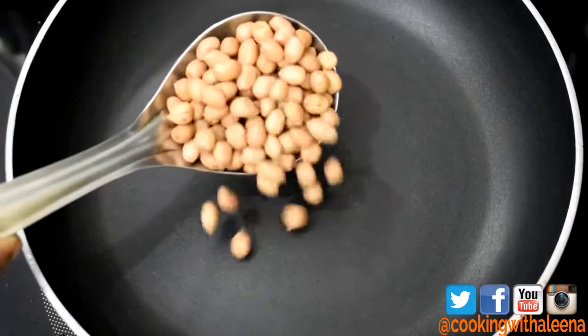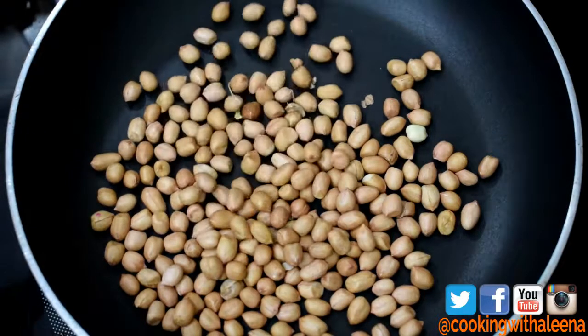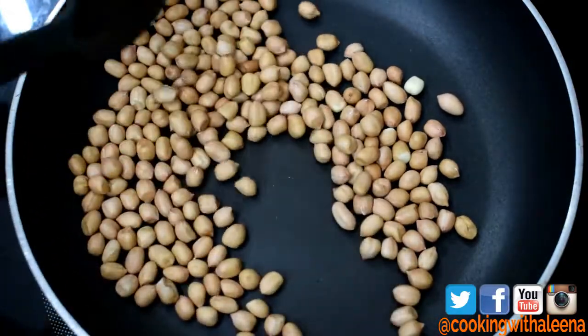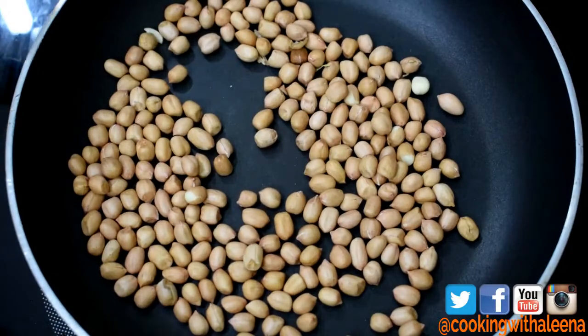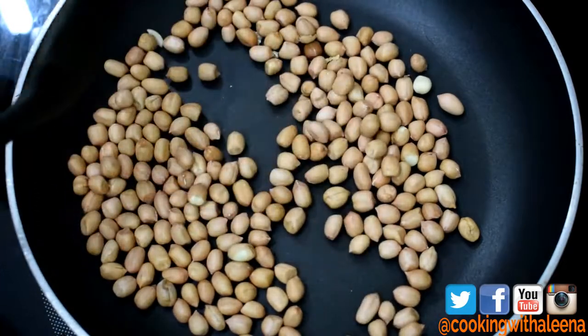Into a pan, I am going to add some peanuts. I am going to dry roast these peanuts till they get a nice colour and are well cooked. I am going to do this on low flame because I don't want them to get colour only from the outside and not cook from the inside. So make sure you do it on low to medium flame and let them cook nicely and gain a lot of colour.